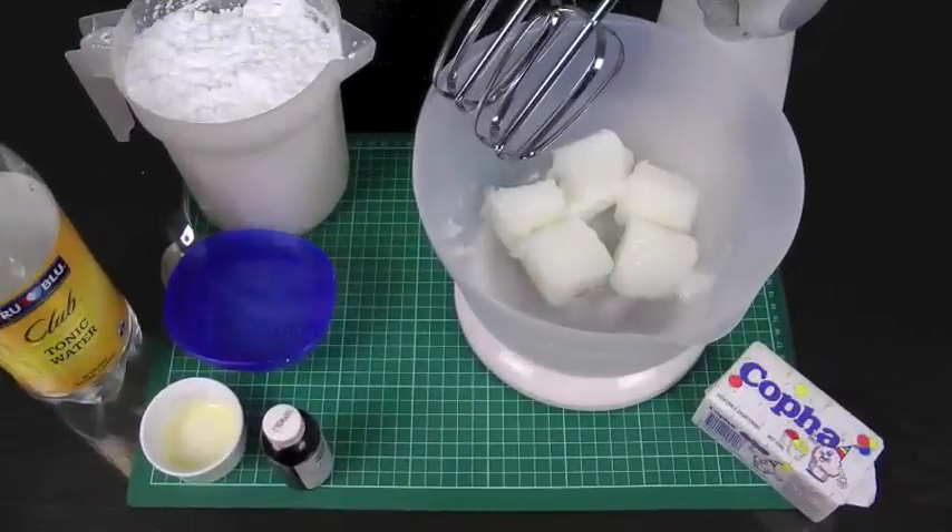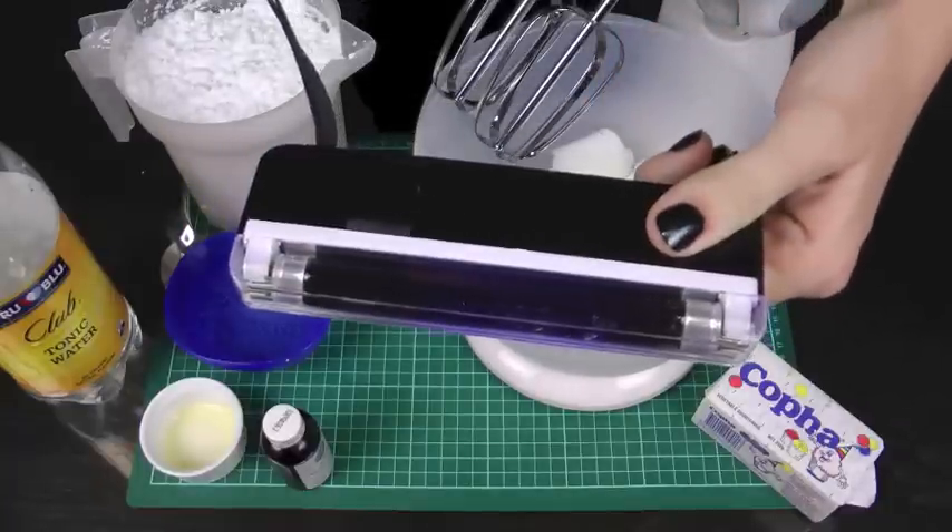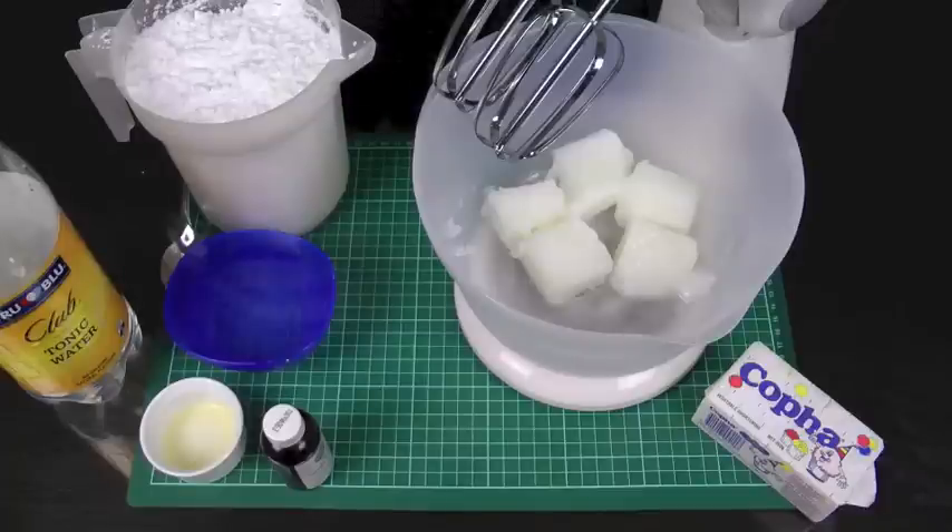Hello and welcome to Cupcake Addiction's glowing frosting tutorial where I'll be showing you how to make a perfectly pipeable frosting that actually glows — not quite in the dark, but under black light, which is almost as good. You will need a black light to activate the glowing properties of this frosting. I have just a small one here; they're available in a lot of good novelty shops and party shops. I picked this one up on eBay for about $5.